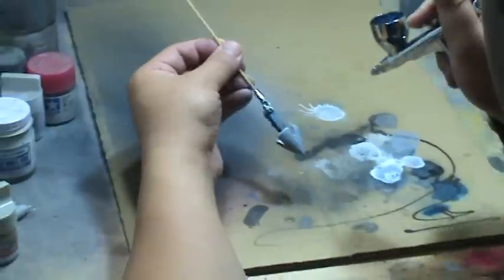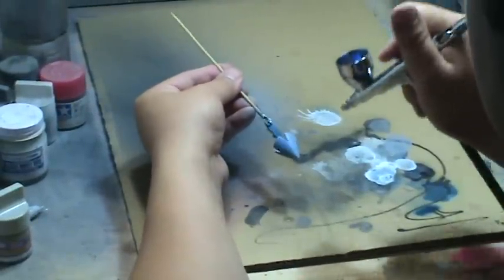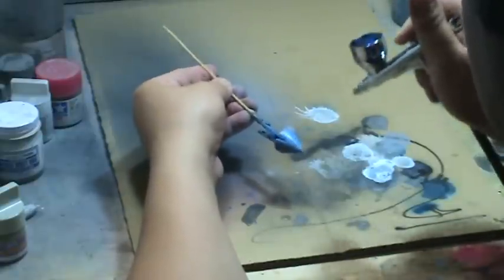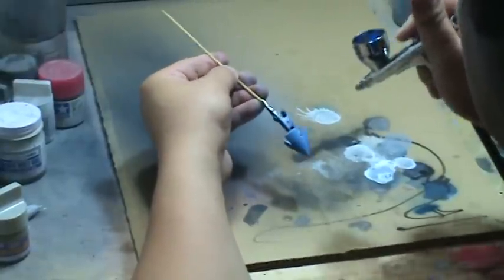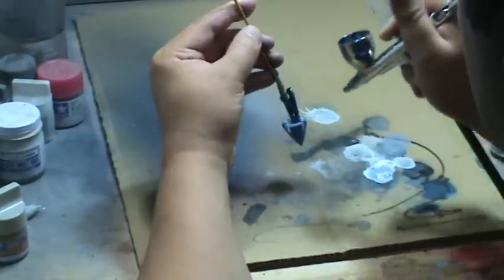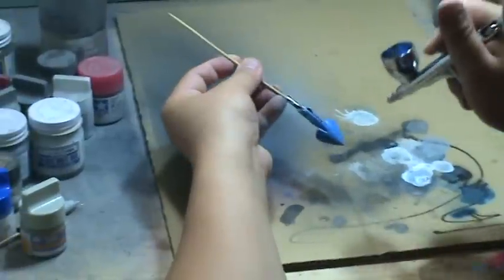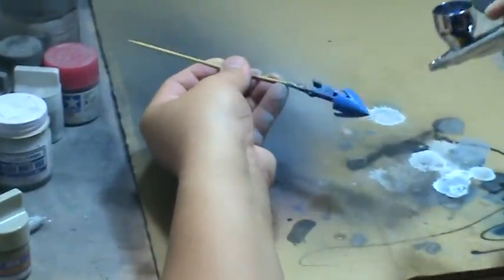You can see that the part is starting to tint blue. I'm just going to spray it heavier and closer and get this blue in there, a nice blue tone. Make sure it's nice and even over the entire part, and we'll be finished with this part.